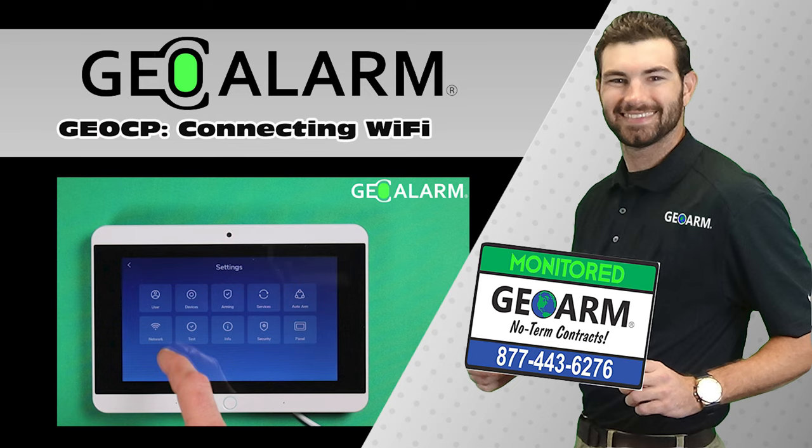Visit www.geoarm.com or call 877-443-6276. That's GeoArm, the worldwide leader in DIY security.